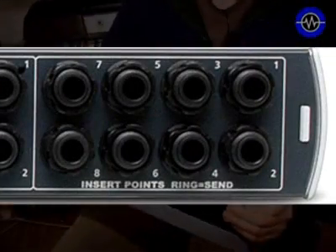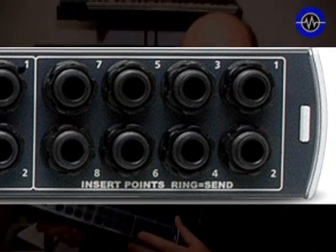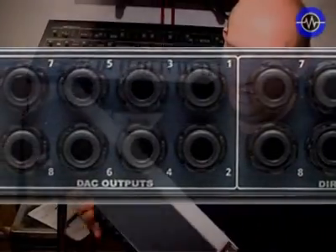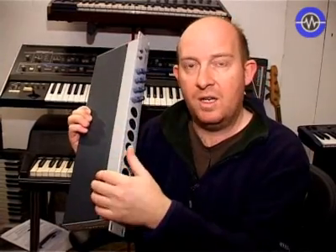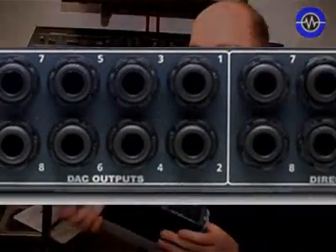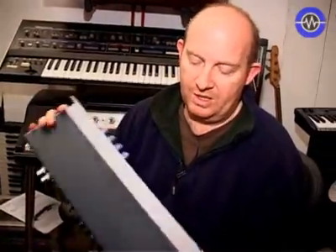What makes this one slightly different is it's got lots of extra ins and outs. You've got insert points on all eight channels so you can patch in compressors, EQs, or whatever. You've also got some direct outputs, which are effectively split post-preamp and post-insert points, so if you wanted to monitor via zero latency you could return them to a mixing desk. Then you've also got eight additional input/outputs which take their feed from the ADAT input.